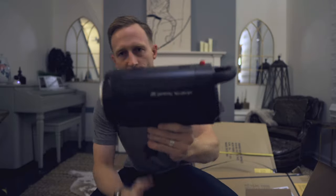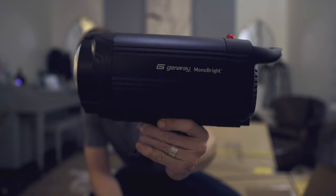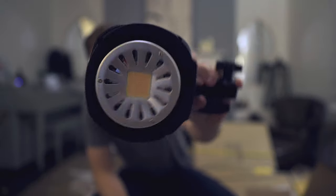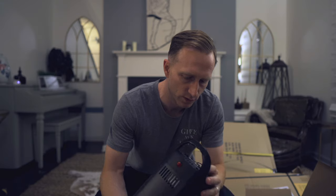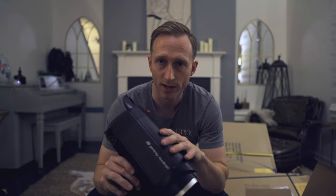Next up is this light — the Generae Monobright, as I believe it's pronounced. This is a single LED light equivalent to 1200 watts, I think is what they say. It's just a single color temperature — daylight, around 5200 Kelvin, I believe. What's great about this is the price point; it's really not that expensive at all. The limitation is it's just a single color, just daylight bright, so it's a great addition to your setup.